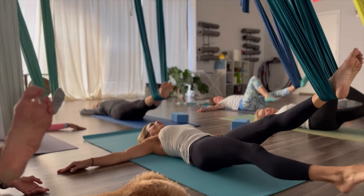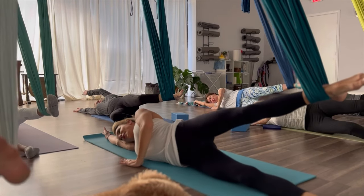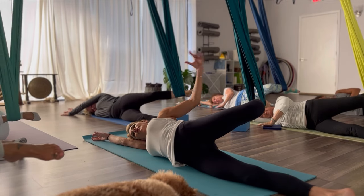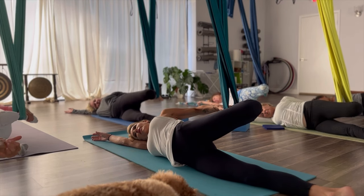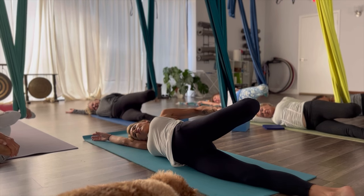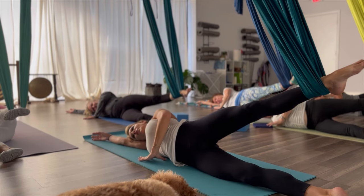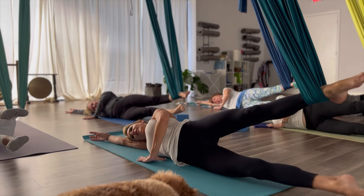Now let's take the right leg out of the hammock onto the ground. Let's take our right arm behind us. The left arm is going to cross the body as we roll onto our side. Let that left hand support you — just like we did before when we did the clamshells. Keep your shins and knees facing that right side of the room. You're going to bend your left knee to bring that heel towards your backside. Reach that left arm back and grab the top of that foot. Pull the heel towards your backside and press your hips forward. And release that foot.